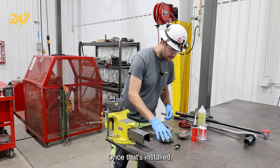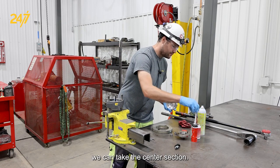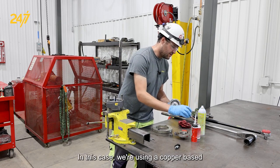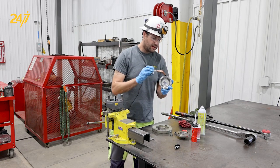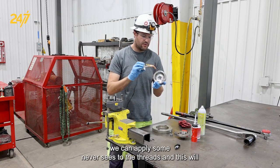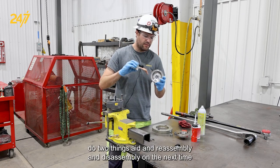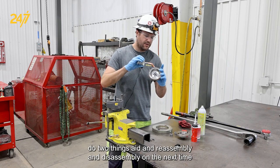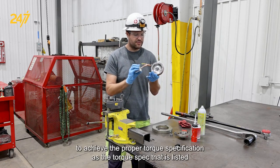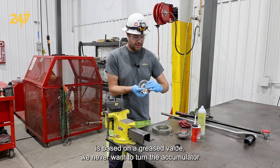Once the diaphragm is installed, we can take the center section. In this case we're using a copper-based never-seize. We can apply some never-seize to the threads, and this will do two things: aid in disassembly the next time, and also allow us to achieve the proper torque specification, as the torque spec that is listed is based on a greased value.